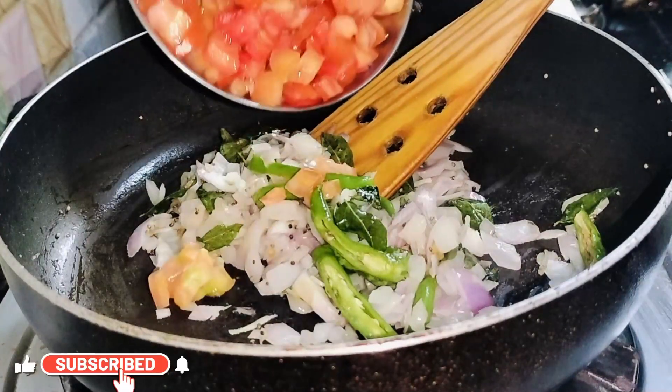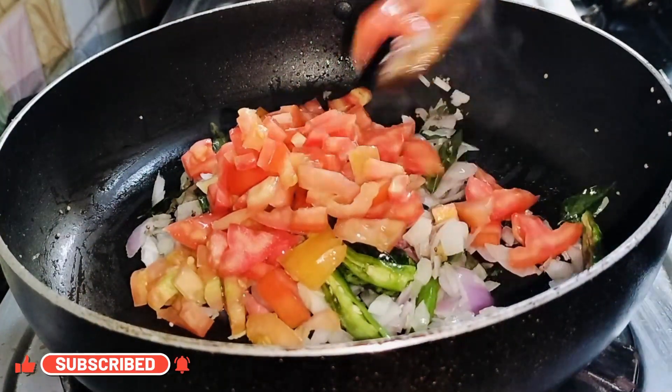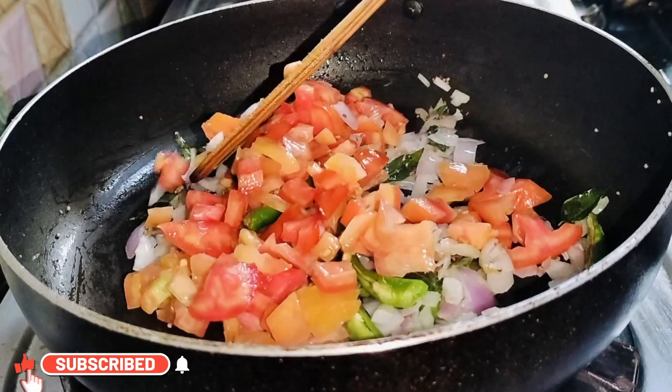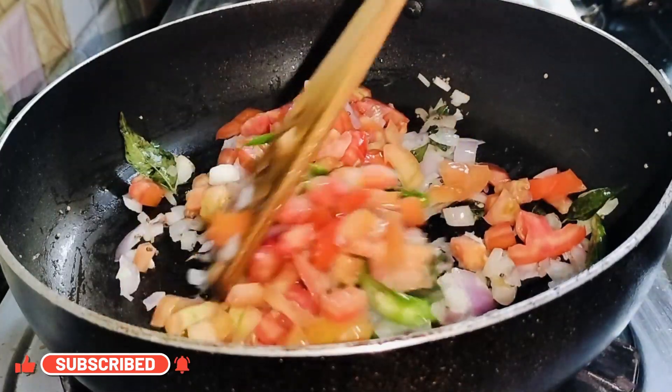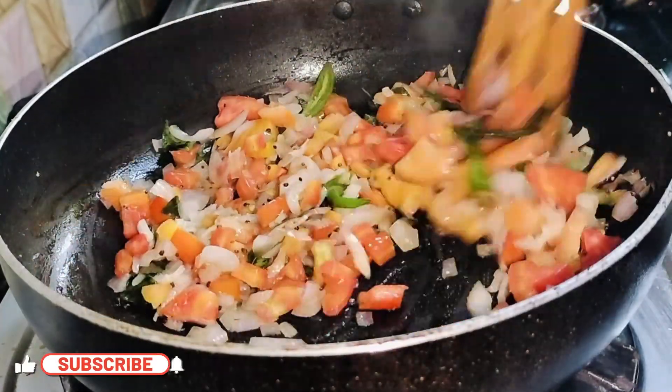Add a little salt so that the onions cook fast. Now add in the chopped tomatoes and fry until they cook.